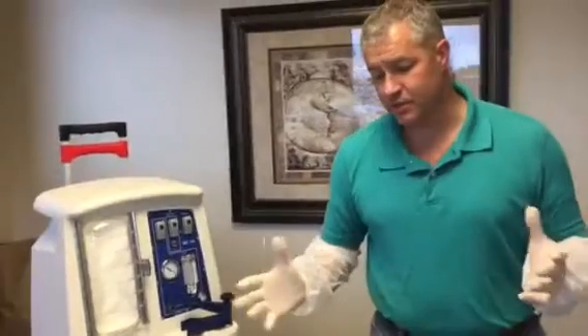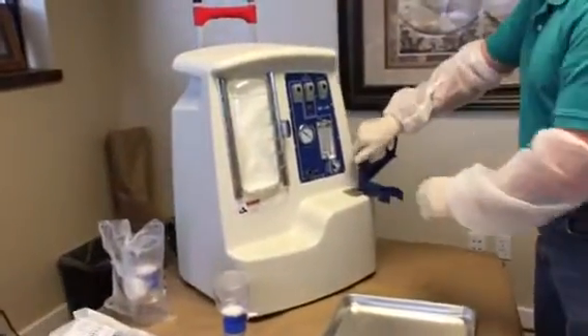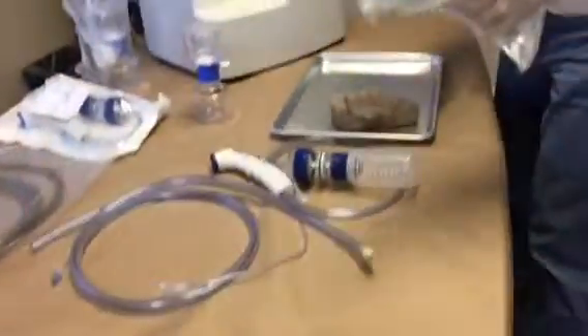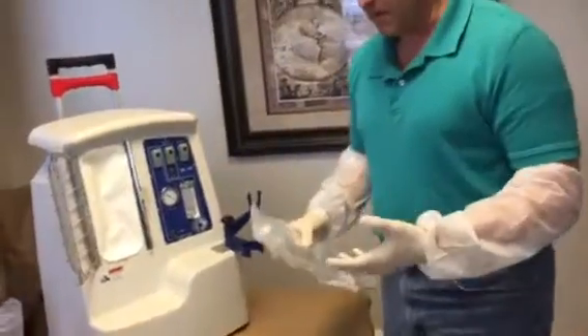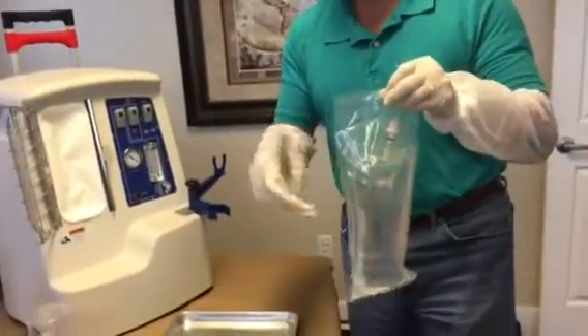So putting these together is really simple. The first thing we do is we want to prep the SEC here, open this solution door up. Now all of the items come in this special over-wrapping like this, but I'm just going to open one of the solutions because I don't want to waste good stuff.